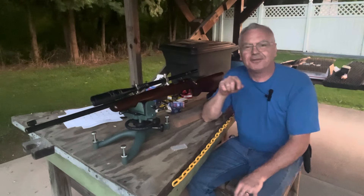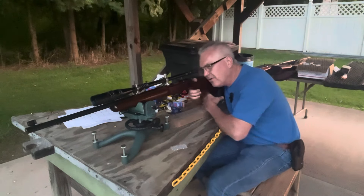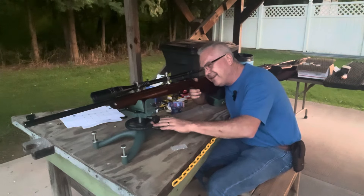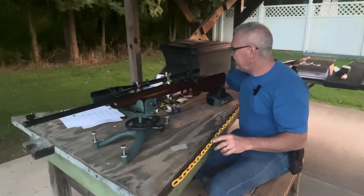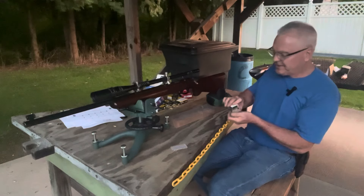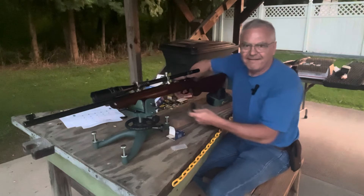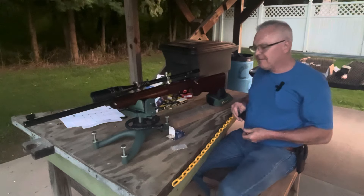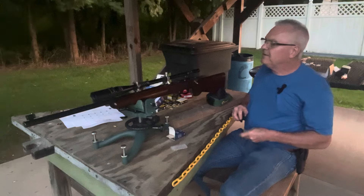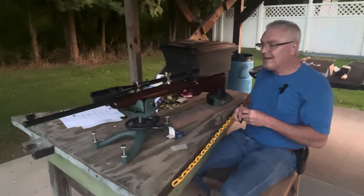Hey there friends, Nibs again out here at the range today doing a little bit of goofing around. I am completely out of light, I don't even know why I wanted to start this up, but we are going to give it another try. We're doing the CCI standard velocity challenge, and we're going to be doing it with my Remington 513T — a 1952 vintage 513T — topped off with an Inertal 14x scope.